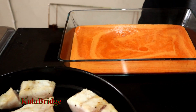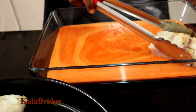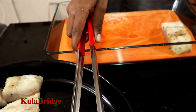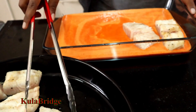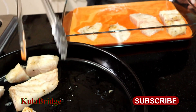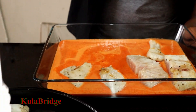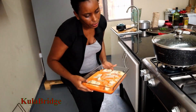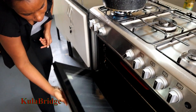You can come closer to it. You can add it to the oven.